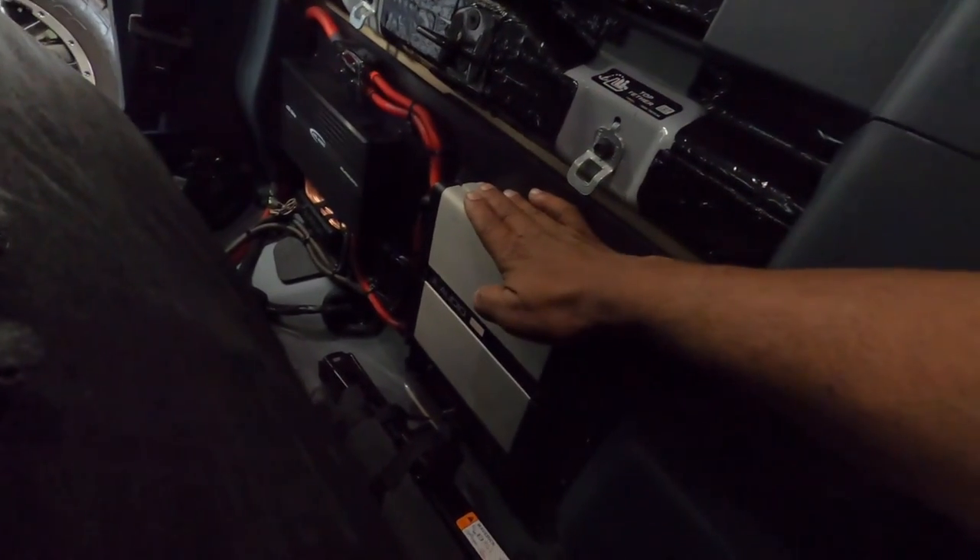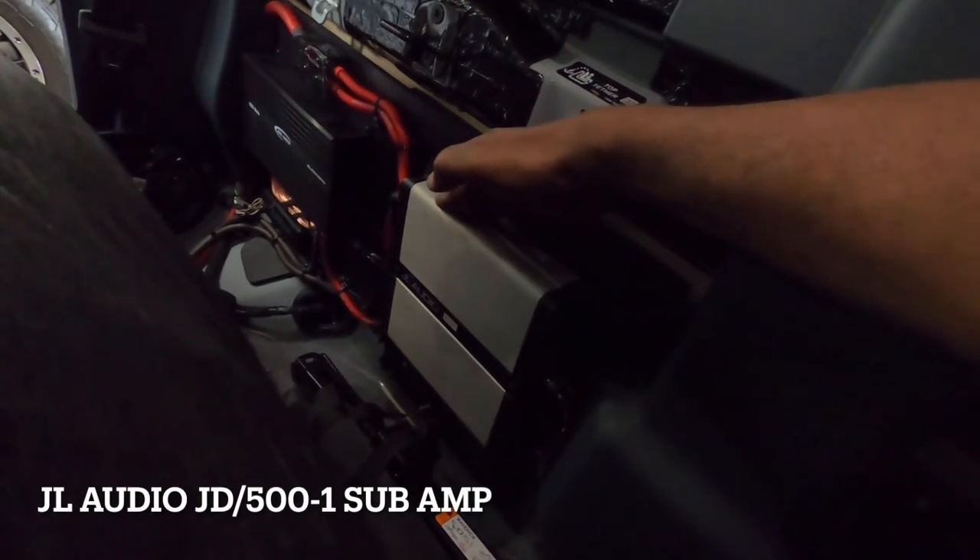The customer had his own JL JD500/1 amp handling the subwoofer, which works really well. The rear speakers are 3.5-inch because he already changed them. I probably would have kept the original 4-inch, but he spent the money on the 3.5s and we tuned them to sound good. This 2022/2023 Maverick hybrid sounds awesome — catch you on the next video.